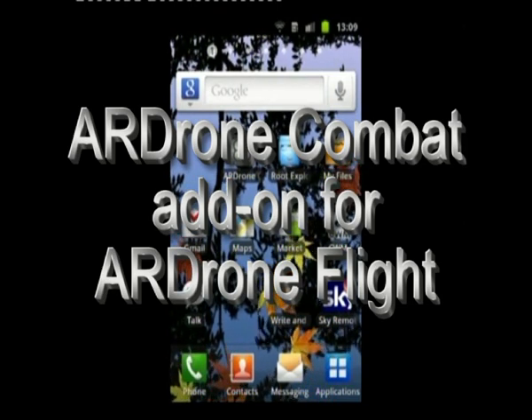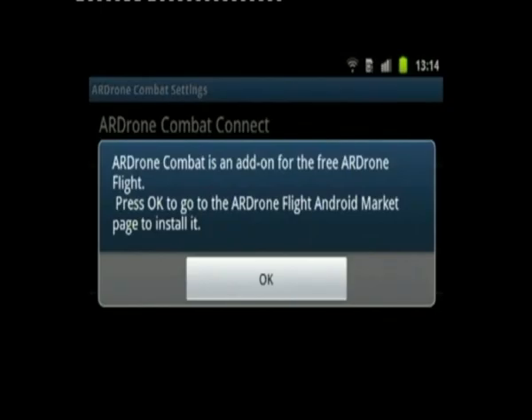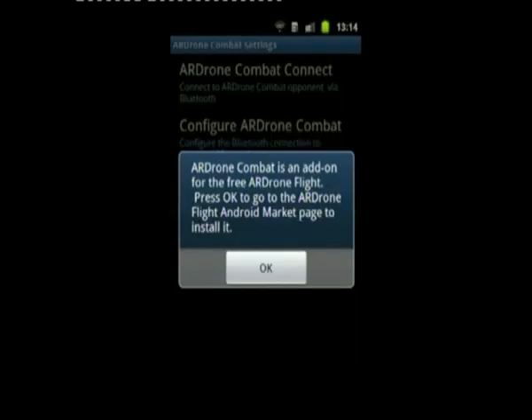I'll now take you through setting up the initial launch of the app. The app's already downloaded and installed on this particular phone, but I'll take you through what happens when you launch it for the first time. I'll click on the icon and it shows it's an add-on for FreeFlight.